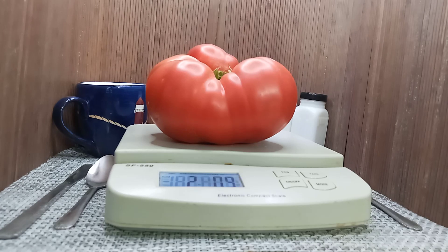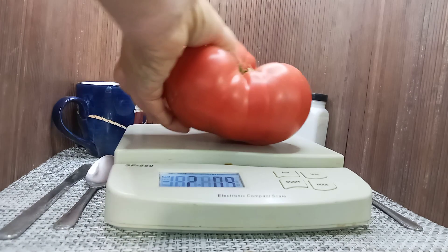Hello everyone, this is Sean from Bounty Hunter Seeds and what we have here today is African Queen Tomato. This weighs 2 pounds 9 ounces.